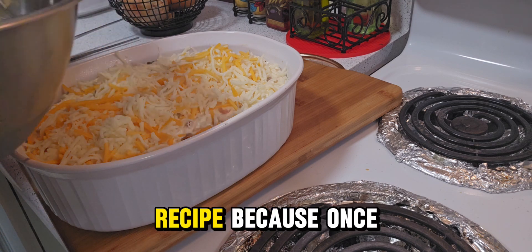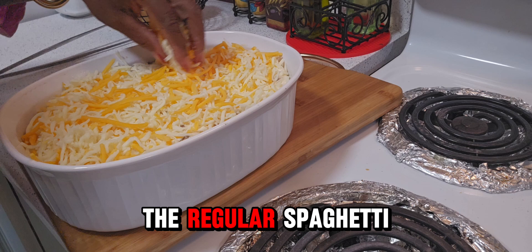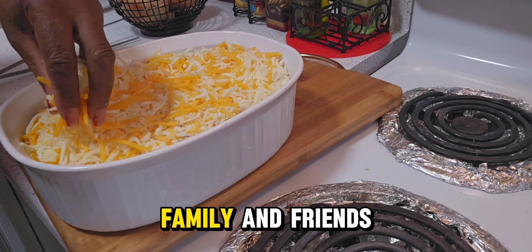Make sure you try this recipe, because once you try it you will never go back to the regular spaghetti. And share this recipe with your family and friends.